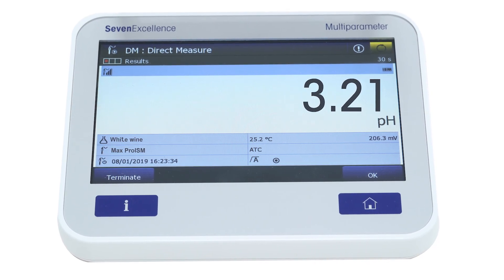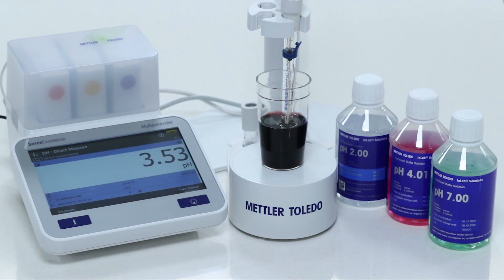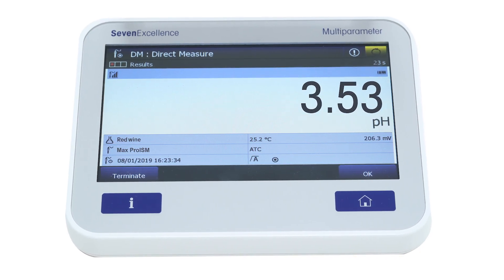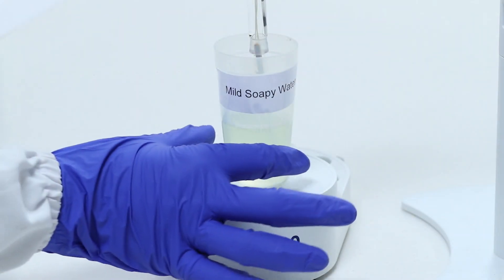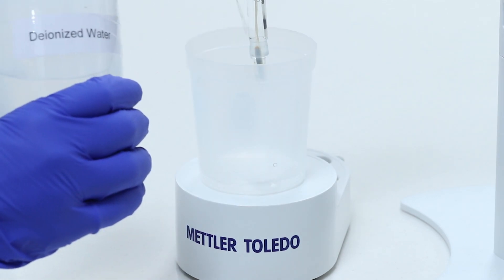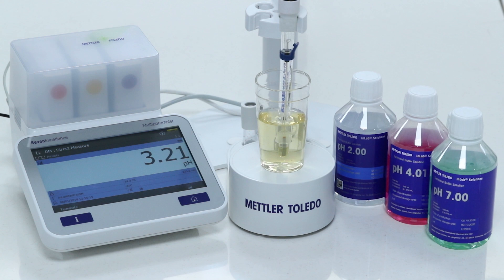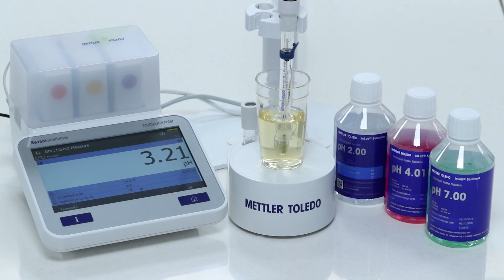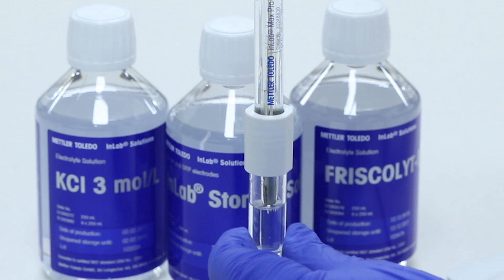Measure the pH of the wine sample at the required temperature. Some tips to get quick and accurate pH results: use mild soapy water for cleaning, then rinse thoroughly with deionized water. Maintain the temperature of calibrating buffers and sensor in line with the sample temperature for improved accuracy.